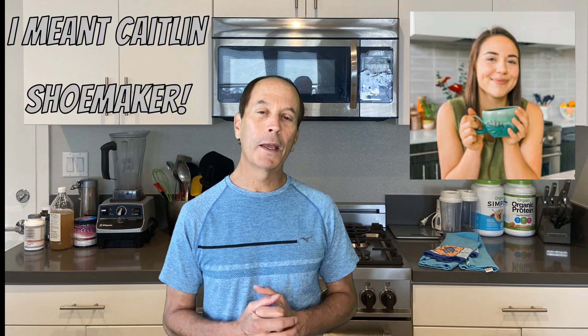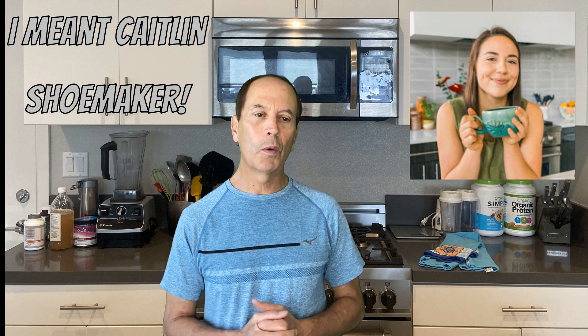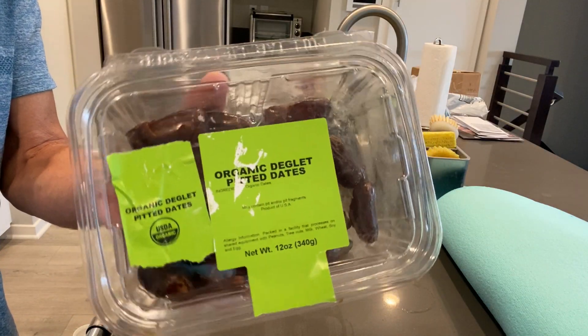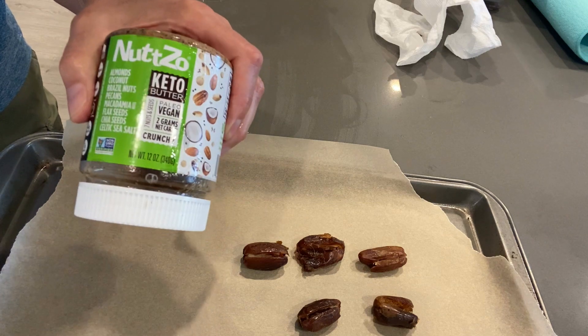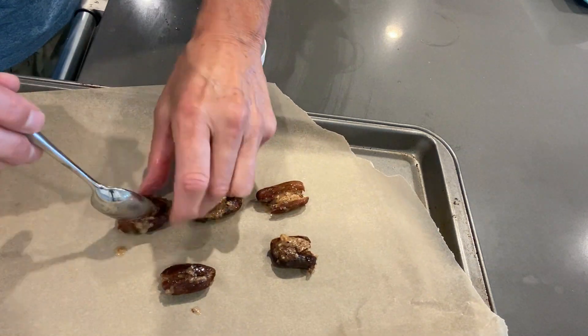The last one is a little sweeter — it's called healthy Snickers bars. I kind of borrowed this one from Katherine Shoemaker, who has a YouTube channel and is also vegan. I just change it up a tiny bit. I get dates that are pitted, slice them down the middle lengthwise, and fill them up with some nut butter. It's also crunchy because of the seeds in the nut butter.